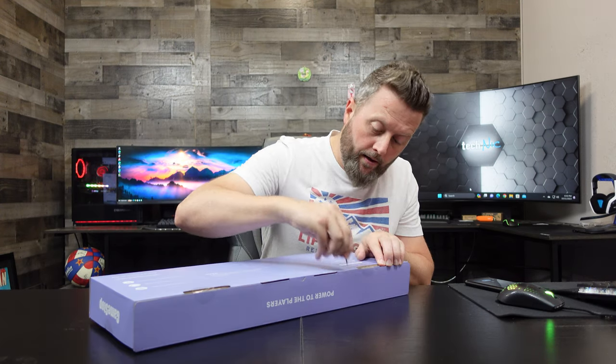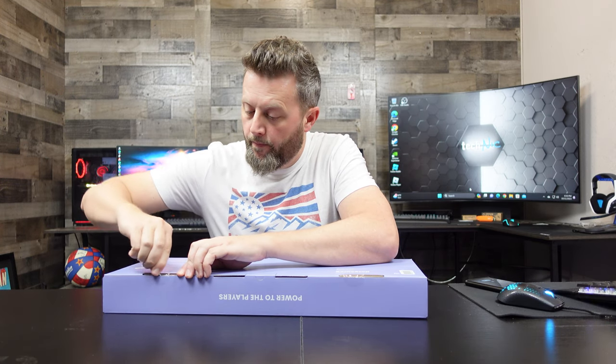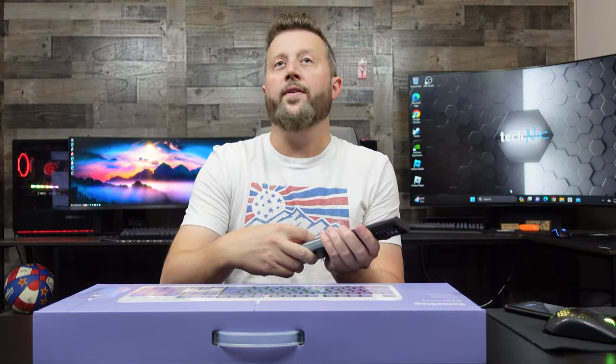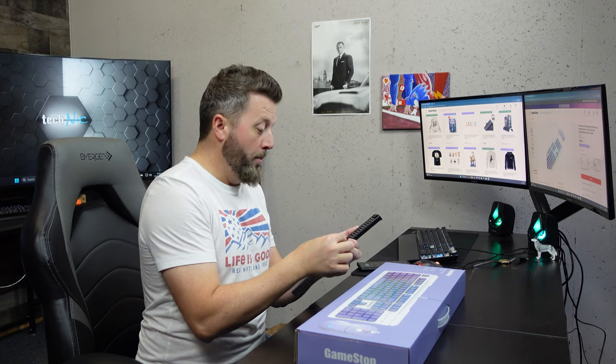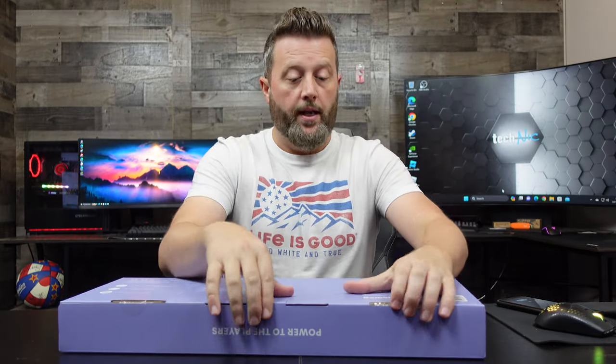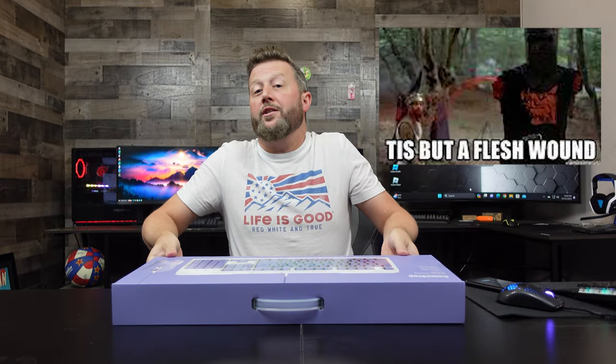Let's open it up. We should do a MacGyver thing where you have to open the box with random items — like a game within a game. You remember in episode 75 when he used a potato chip clip and unboxed the Samsung 49-inch Odyssey? Anyway, let's get in here. Be careful — I think I just sliced myself on the cardboard.